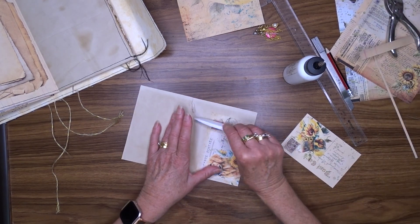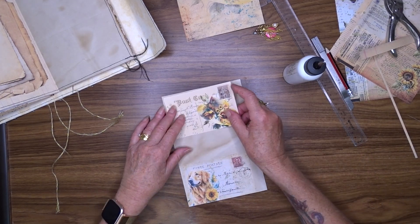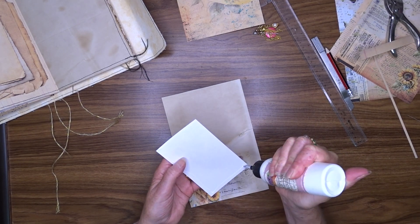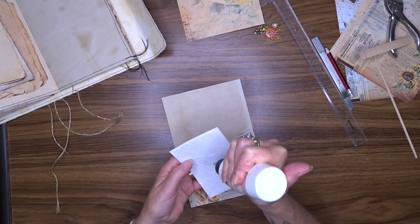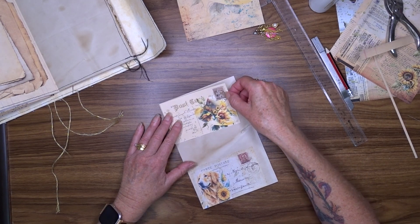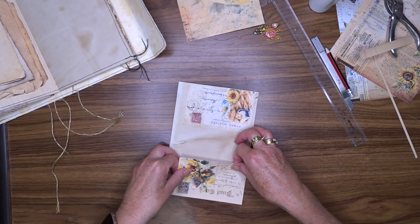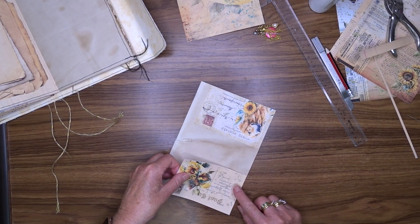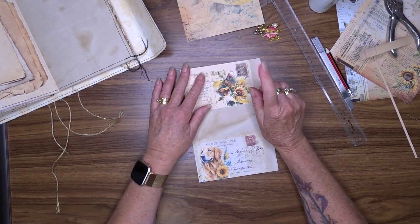So I'll just use these damaged ones for backing things — good use for them. Once I've got these stuck down, I'm going to take my page and these postcards to my sewing machine and stitch around them. I will also ink around them because I like that look.